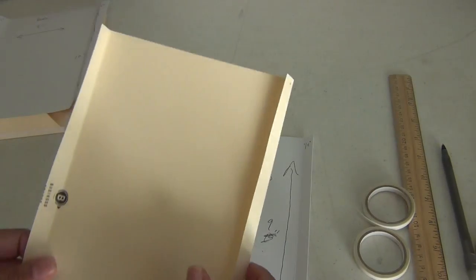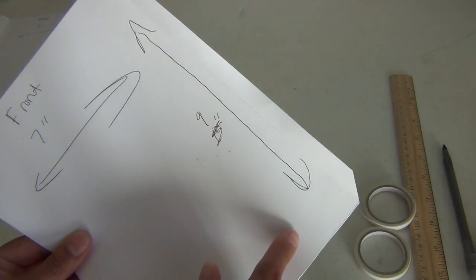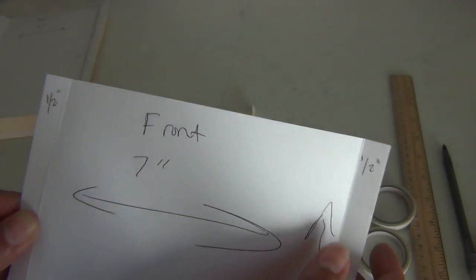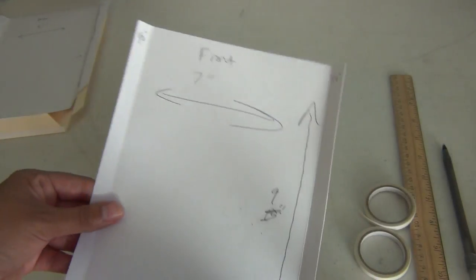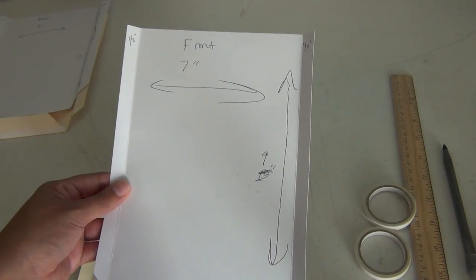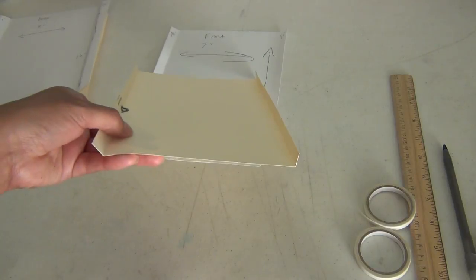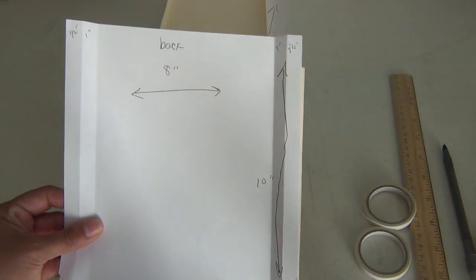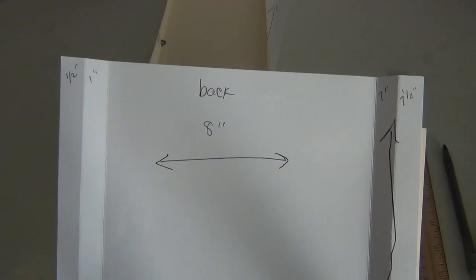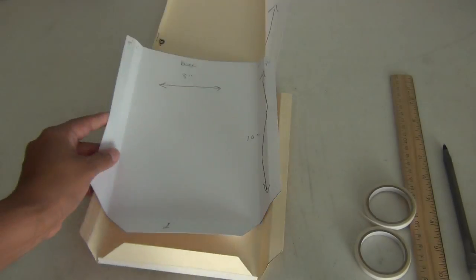For the front piece of manila envelope, you need to cut it at seven inches across and nine inches down. On this one you're going to score a half an inch on one side and a half an inch on the other side. So that's your front — seven by nine, scored a half an inch on each side. And this is the actual manila envelope front piece. Your back part is cut eight inches across, ten inches down, scored at half an inch, one inch, seven inches, and seven and a half inches, then flip and score one inch on the bottom.